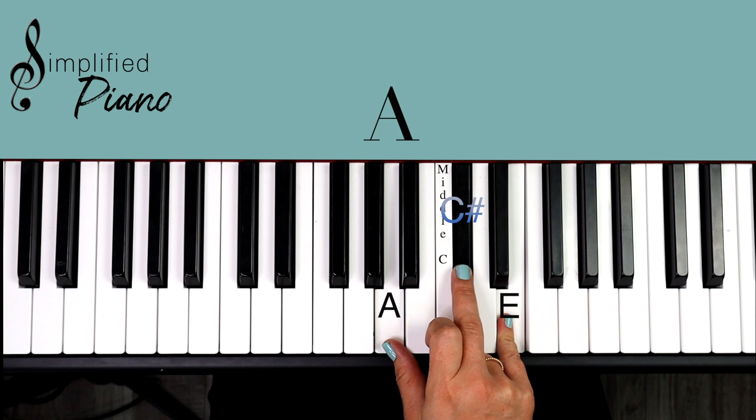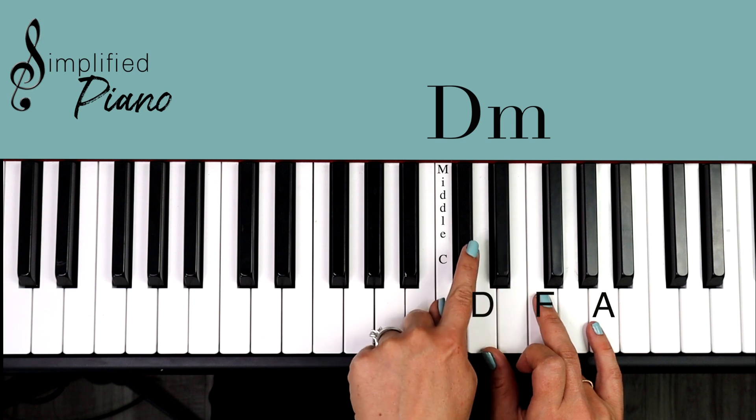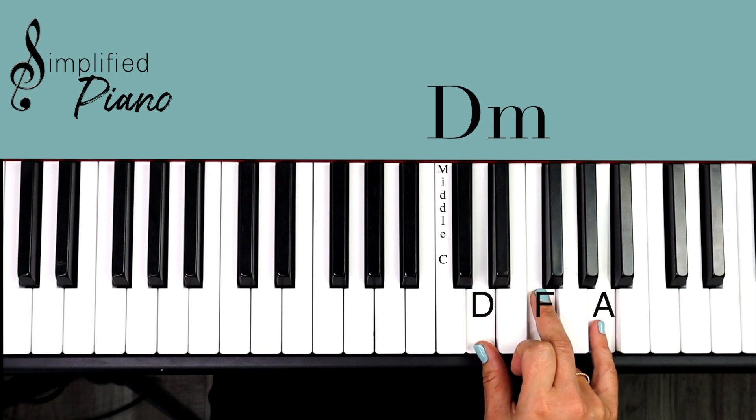Our last and final chord is the D minor. You find that C located by that group of two, and it's just up from there. So we have D, F, A. That's our D minor.